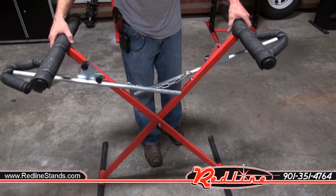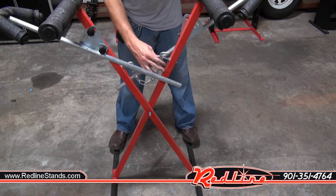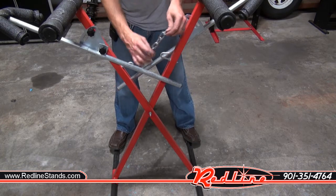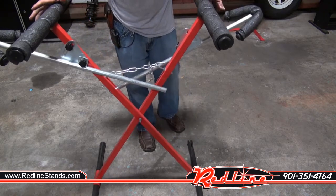First I would like to show you that this unit telescopes in and out just as you see here. It's got a little chain here that you can pick whatever link you want and adjust the width very quick and easy.